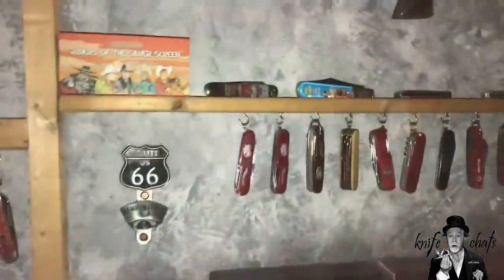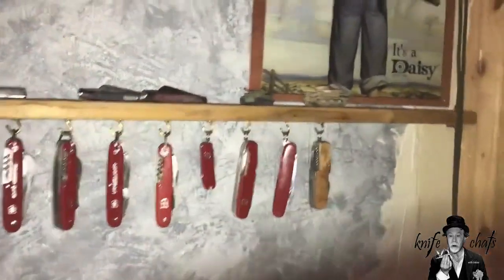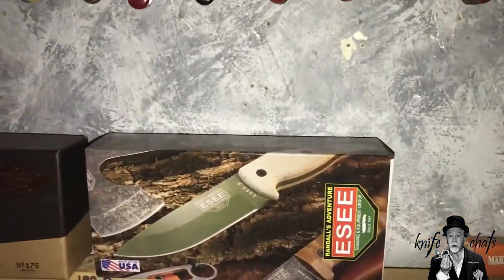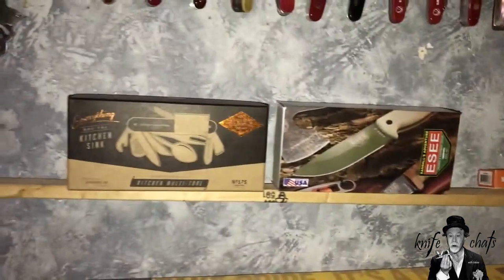Before I do that, I still have room over here for quite a few more knives. I even have a shelf that is completely empty right now — it's not even screwed in place. I haven't even marked where I'm going to put the screws yet. I've just brought the shelf over and cut it to size. I want to get this wall painted over here first before screwing the shelf in.